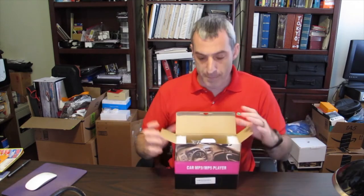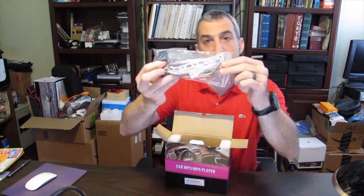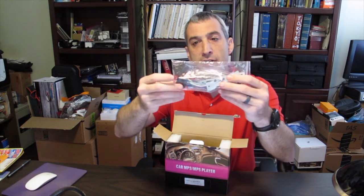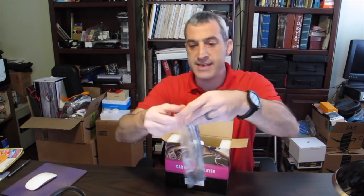As we open up the box you're going to see that in here is the car stereo and some foam holding it in place. The first thing that's going to come out are these two plugs with cables — one of these is for all the power and the other one is for the speakers. There's also going to be a key in here.